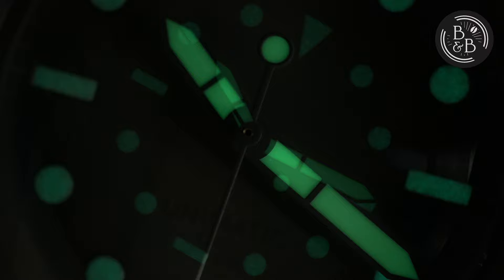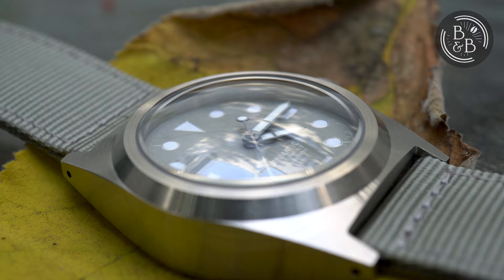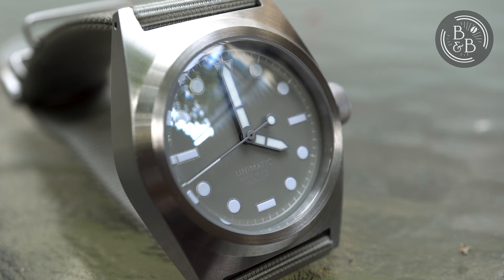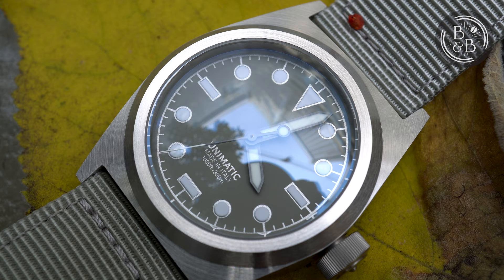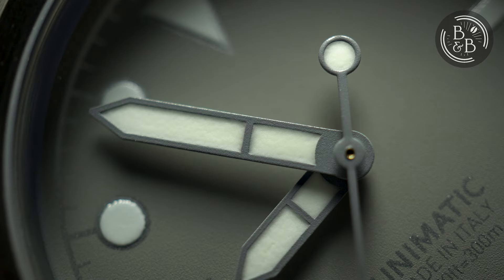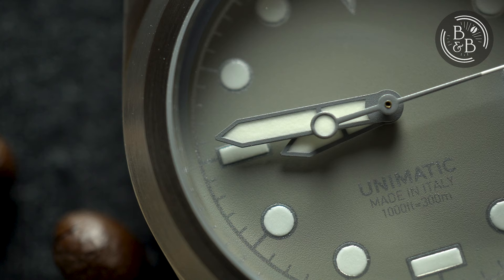This watch uses the Seiko NH35A movement. Unimatic continues to stir up the watch community by offering this $20 movement on their $500 watches. While I am a firm believer that watches are more than just their movements, I also expect excellent value to be delivered in other avenues such as manufacturing, design, finishing and lume. The ghost date position doesn't do it any favours in trying to deliver a premium experience. No, they just give you a Seiko NH35 and tell you to live with it — and I'm actually fine with this. To give credit where due, this watch came very well regulated and is probably the best NH35 I've logged so far. Over a 2-day period I observed roughly plus 3 seconds per day, so from a purely timekeeping perspective, no complaints.